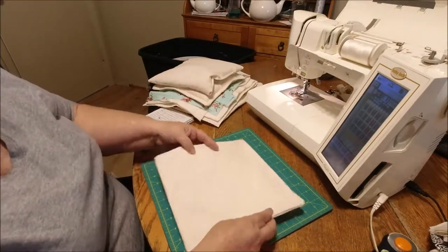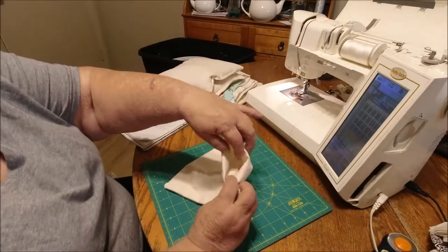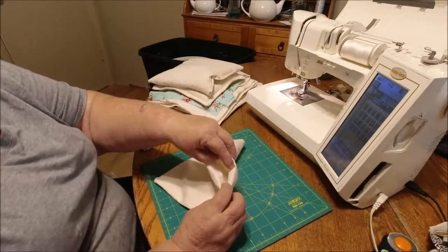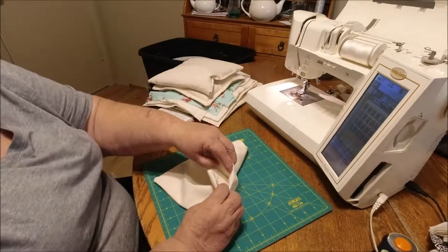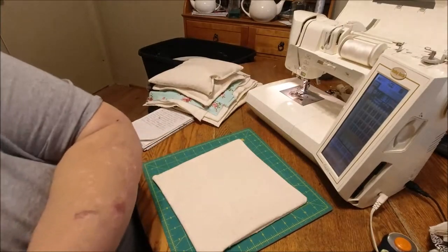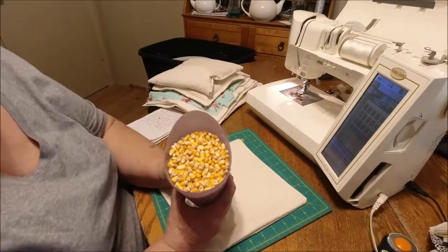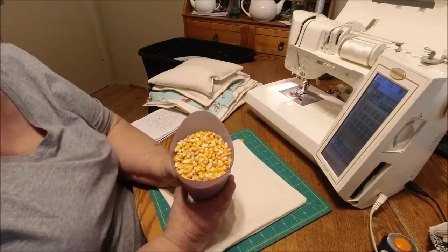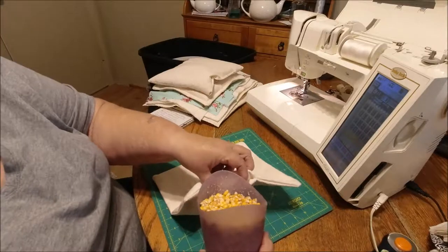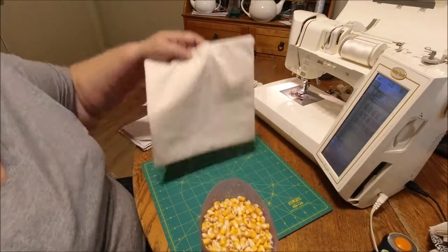This is one that's been sewn and turned — there's your opening, which you would then fill. I use deer corn. I bought it at Walmart — a 50-pound bag was about $8. You pour it in; it's better if you have a funnel, but I just wanted to show you.